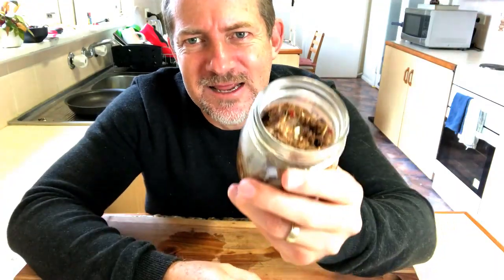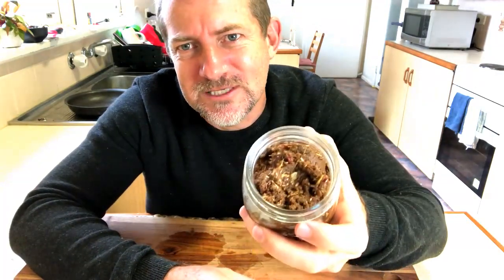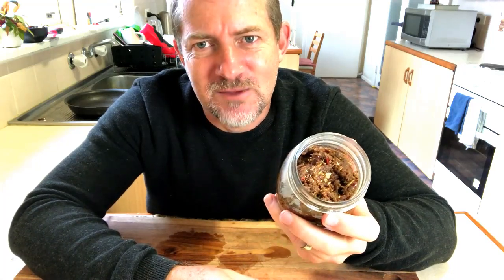There is our massaman curry paste — it's not that hard to make, was it? Pretty simple. You can now put this one away in your fridge; it'll last a couple of weeks. If you want to keep it any longer, put it in some ice trays, freeze it down, and then take it out of the ice trays once it's frozen and put it into ziplock bags — it'll last you six months in the freezer.